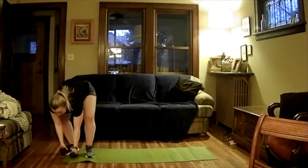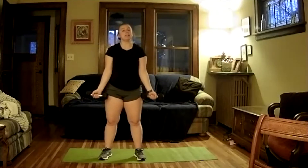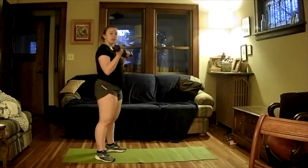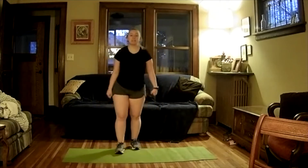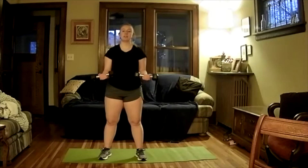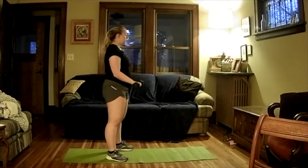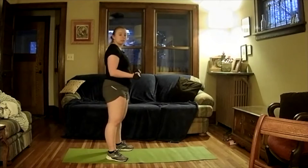Our bicep curl — go ahead and pick up both dumbbells. We're going to do them a little differently. We're going to go down for five, then instead of just holding at the bottom, we're going to pop up explosive to 90 degrees, hold, and then come all the way up. If any of these exercises are too intense, feel free to just skip the hold phase. We'll do five reps of this pattern.